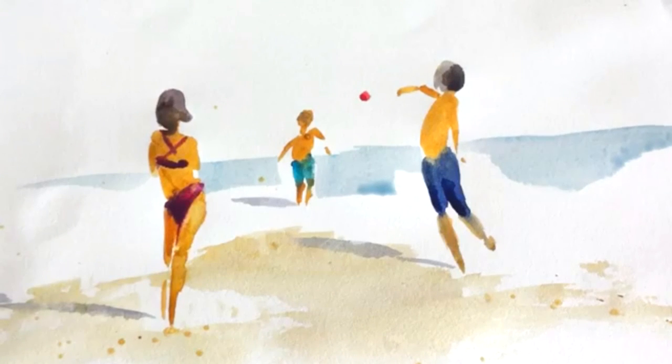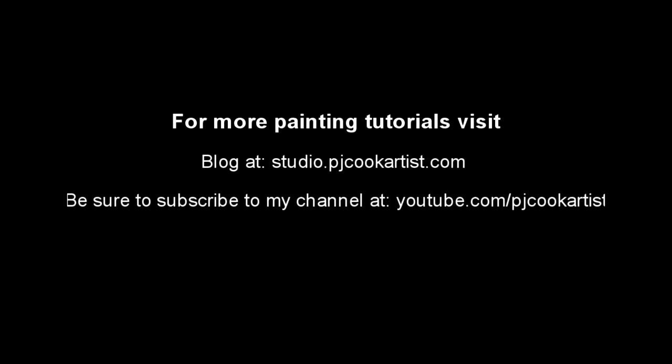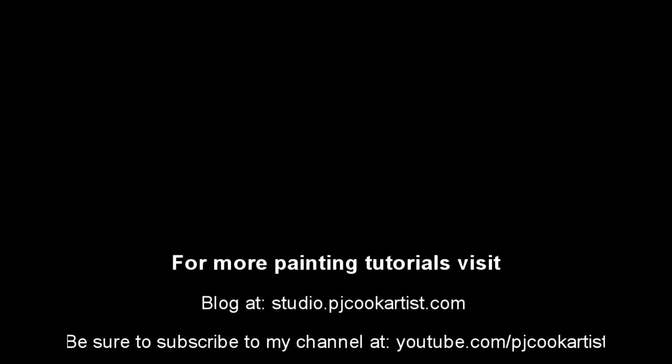Please follow my tutorials here on YouTube at PJCookArtist, and you can subscribe to my channel and also sign up for my newsletter at PJCookArtist.com. Thank you.